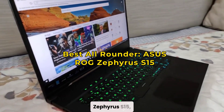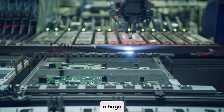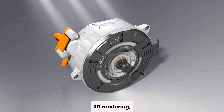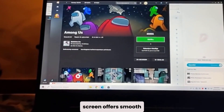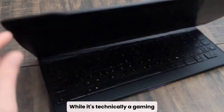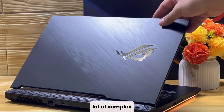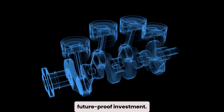Next, we have the ASUS ROG Zephyrus S15, and this one is built for serious performance. It's equipped with a powerful Intel Core i7, a huge 32 GB of RAM, and an NVIDIA RTX 2080 Super Max-Q GPU, making it one of the most capable machines on this list for 3D rendering, simulations, and multitasking. The 15.6-inch Full HD screen offers smooth visuals with a fast refresh rate. While it's technically a gaming laptop, its clean design and insane power make it perfect for CAD professionals and advanced users of Fusion 360. If your workflow involves complex assemblies or running additional 3D or CAM software alongside Fusion, this is a future-proof investment.